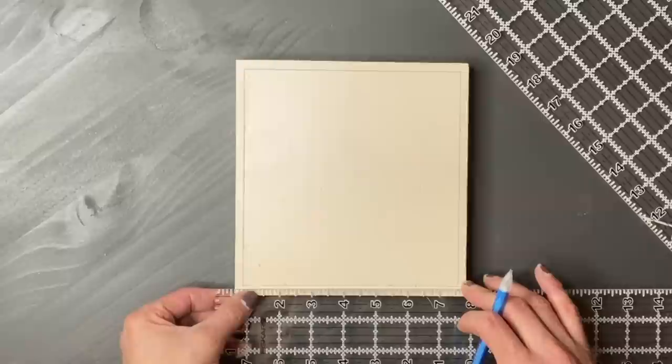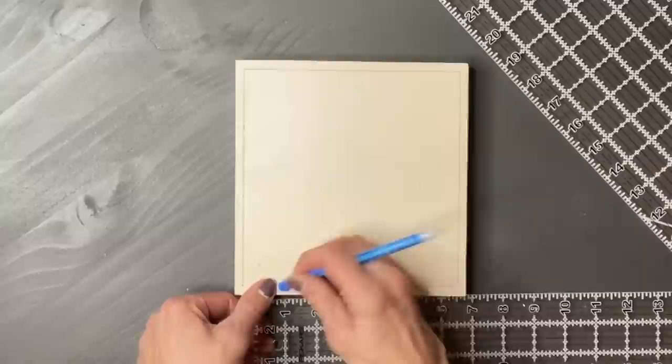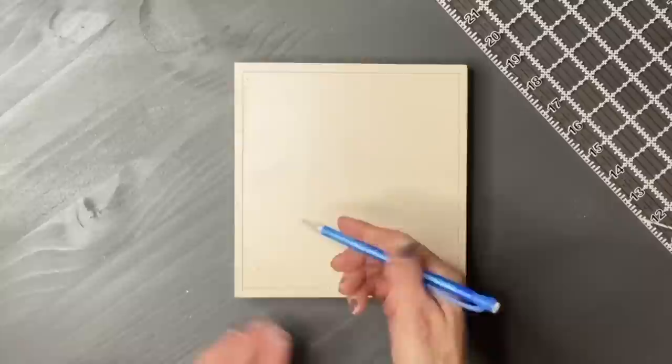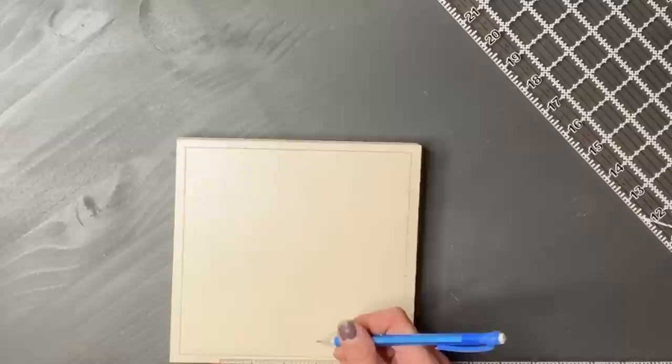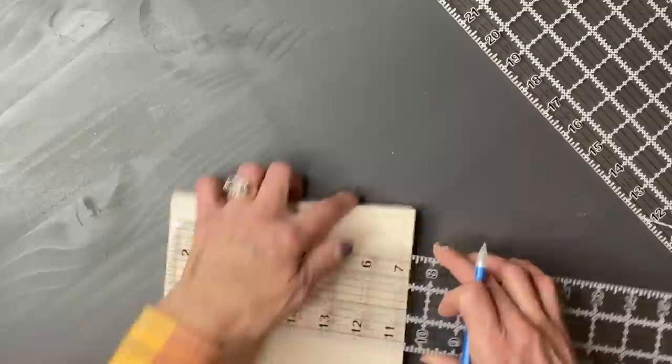Next you're going to have to come up with a pattern, and this is where things can get a little tricky. What we're drawing today is a cardinal pattern. You break it down into blocks — I broke this down into five blocks. Measure the distance from the inside of the border to the other side and divide by five. It came out to about 1.32 inches per section, so you measure 1.32, 1.32, 1.32 on each side, giving you five little dashes all the way around.